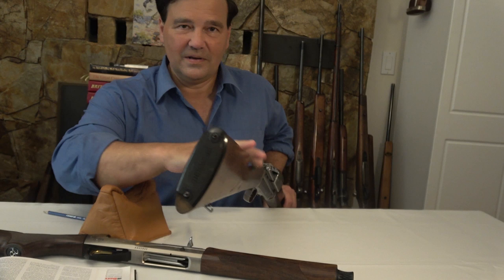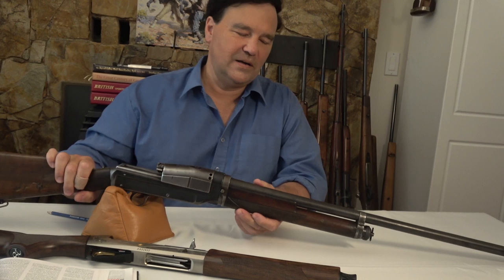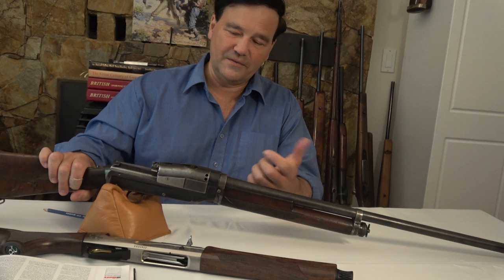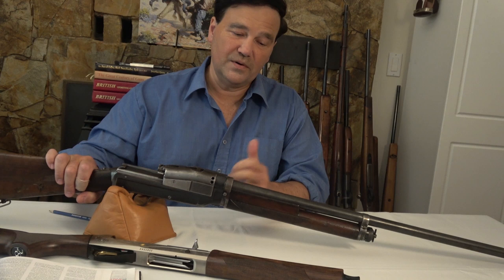Jared tells me he's going to 3D print a new butt plate for me, so hopefully that'll happen. It's not in the best shape, but how many Sjogren shotguns are there? Not very many. Some people tell me 5,000; somebody else told me 7,500. I'm not sure what the attrition rate is for these shotguns — maybe it's high. This one is not in great shape, but it still works. So to me, I think it's a fairly durable design.